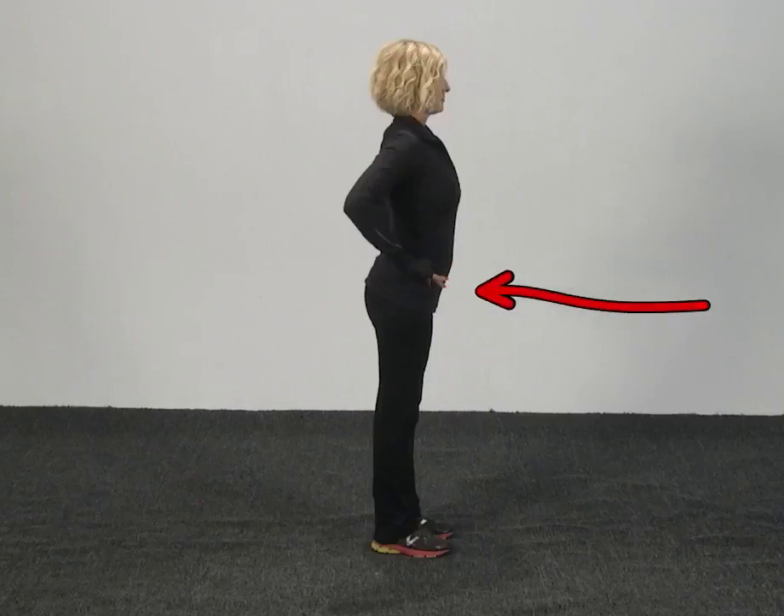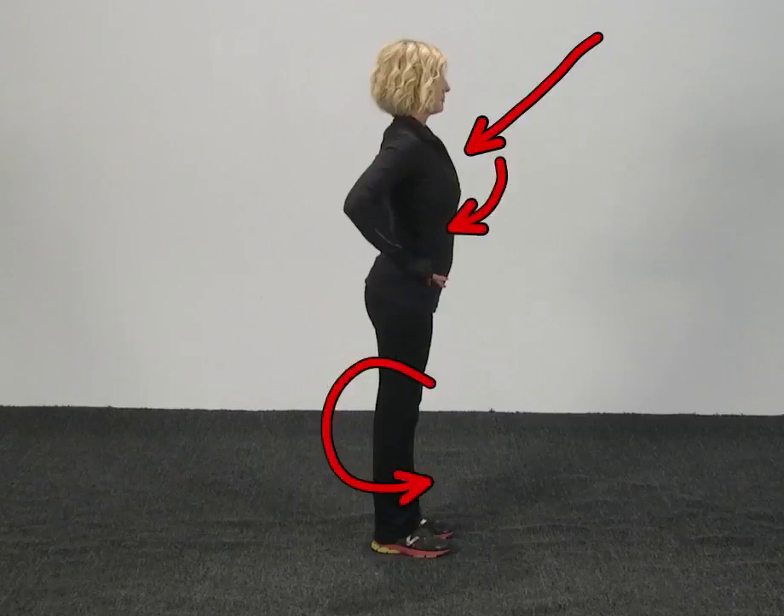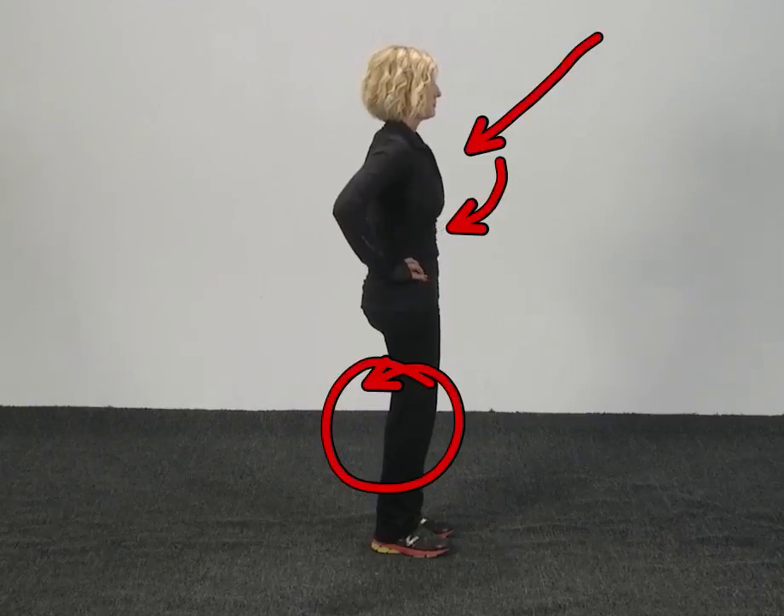Ideally you want to use your lower ab to level that pelvis out. But this time I'm actually going to use my lower back and glute muscles — and in class we talked about that being a traditional pelvic tilt. I want you to watch real close what happens to my sternum, my ribcage here, and also what happens to my knee. And there is the pelvic tilt.